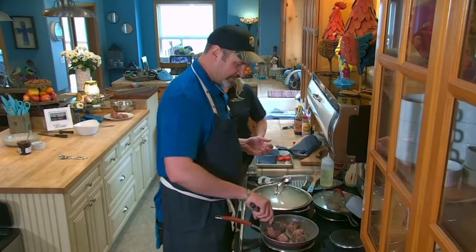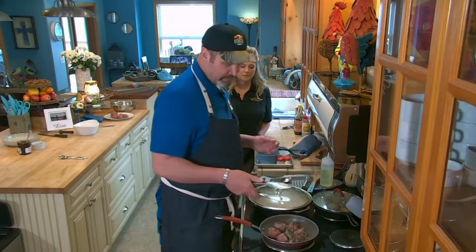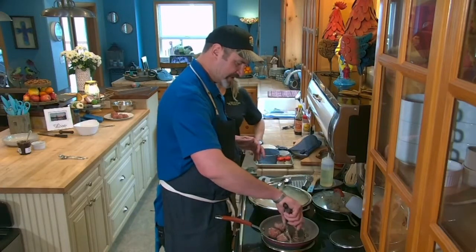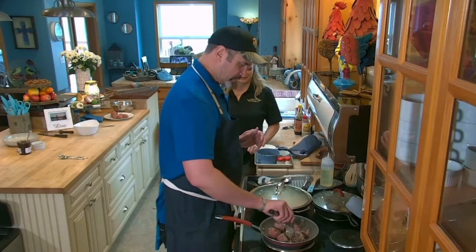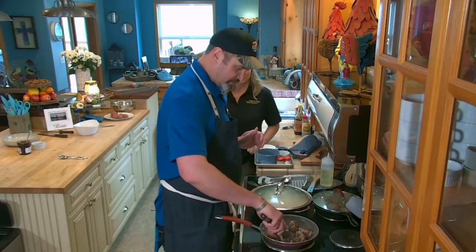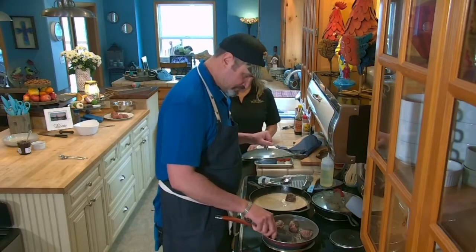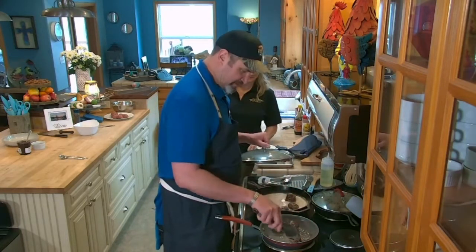We're getting some great color. Turn them to get color on every side. What we're doing here is keeping their shape — they won't be perfectly round, but the oven method keeps them more consistently browned. Once they have good color, transfer them into the sauce.